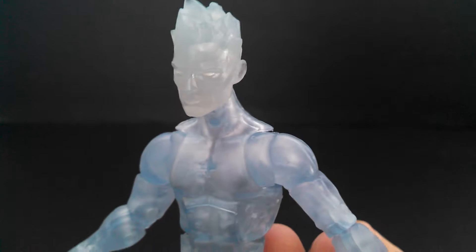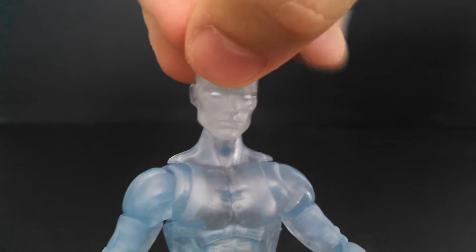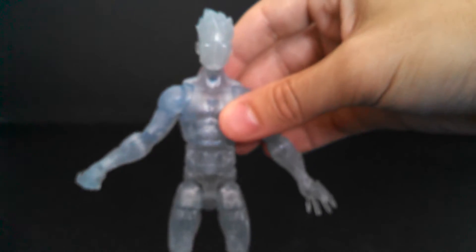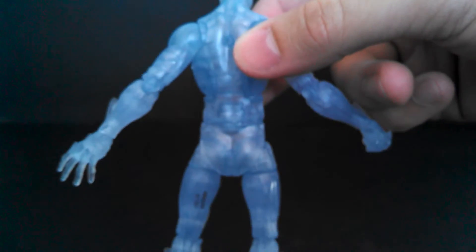Like I said when talking about the sculpt, Iceman looks good. He's only got two paint applications — his eyes. The rest of him is cast in translucent blue plastic and it looks really great. I really love how the head is a lot whiter than the rest of the body, like the top of him is just getting more solidly frozen and looks white. There's no paint to really talk about otherwise. I like how he's translucent and that's it.